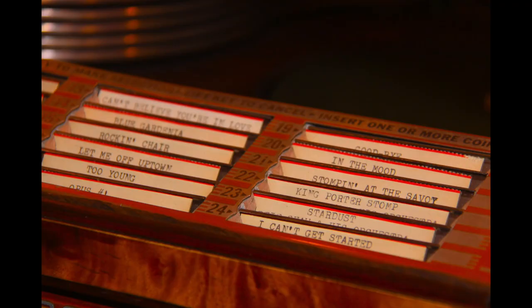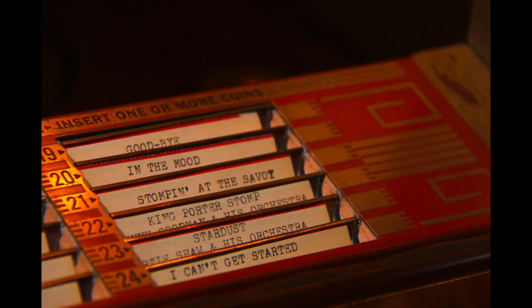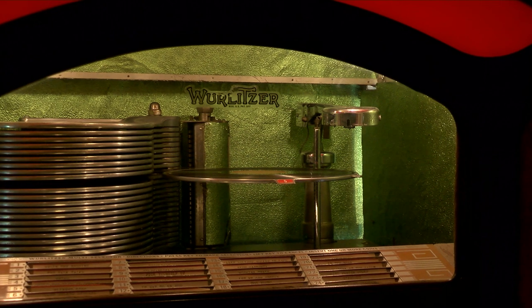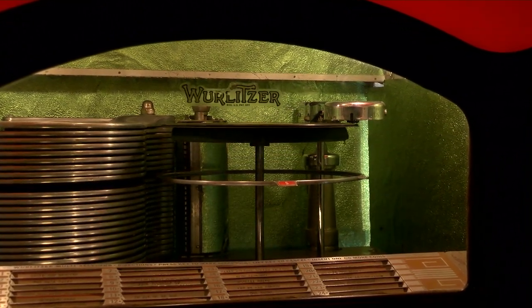All selections were made first before a coin was inserted using a 24-key selector unit under the front glass. One of the drawbacks of the system was that once a key was depressed, it could be changed by simply releasing it and selecting another, prompting a few fist fights among disgruntled patrons. The Model 800 had superb fidelity with smooth bass response, or 'bottom' as it was called.